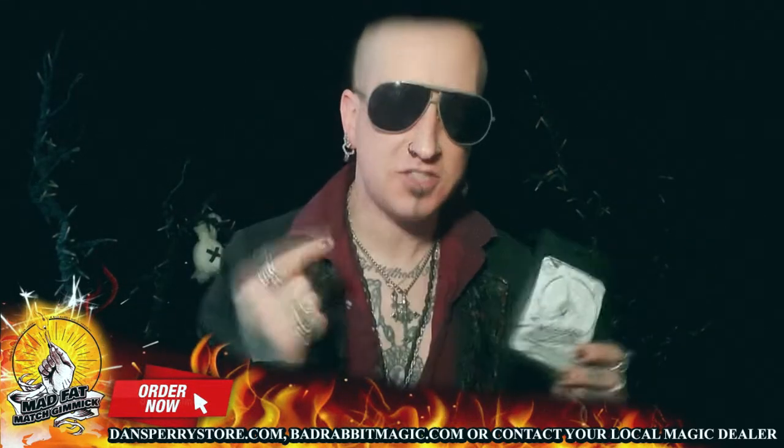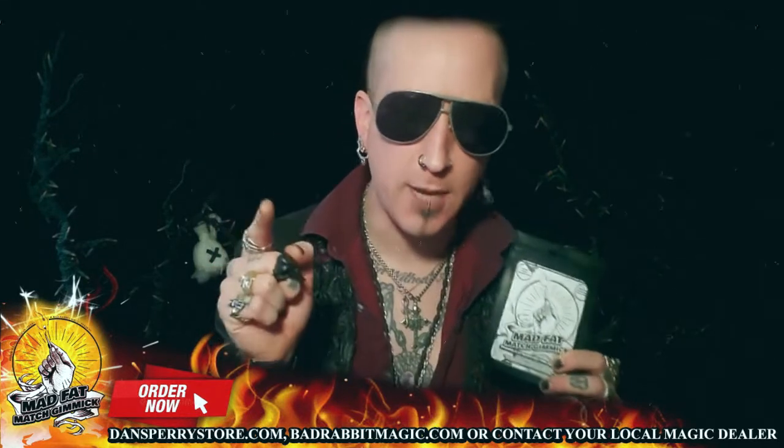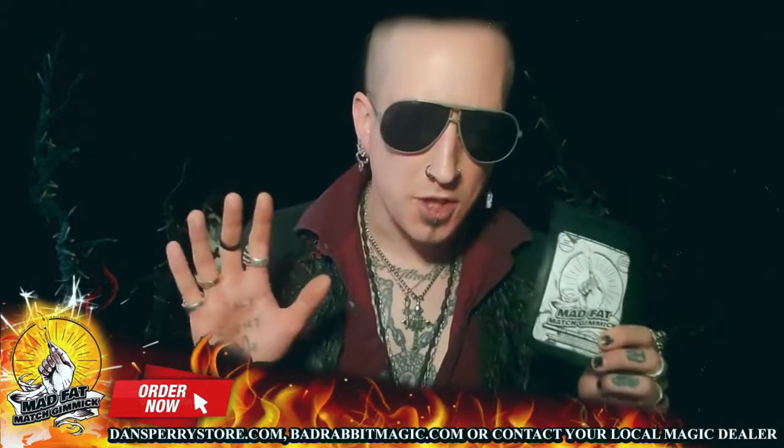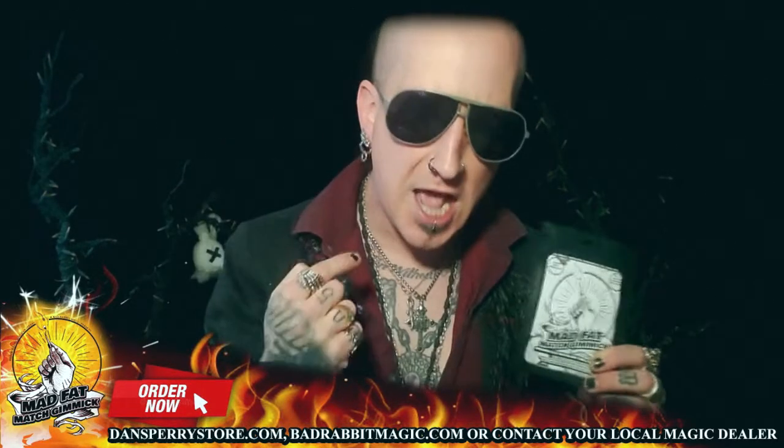After over 50 years in the business and touring the world in the seven seas, I've seen every design of match gimmick you can imagine, and much like you, I've been disappointed by every single one on the market. The only thing they were good at was lighting the fire under my a** to create the best match gimmick in the world.